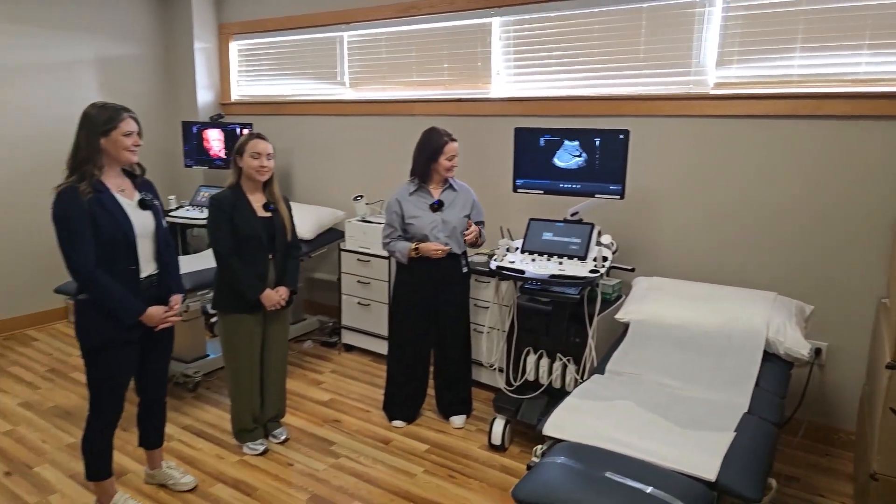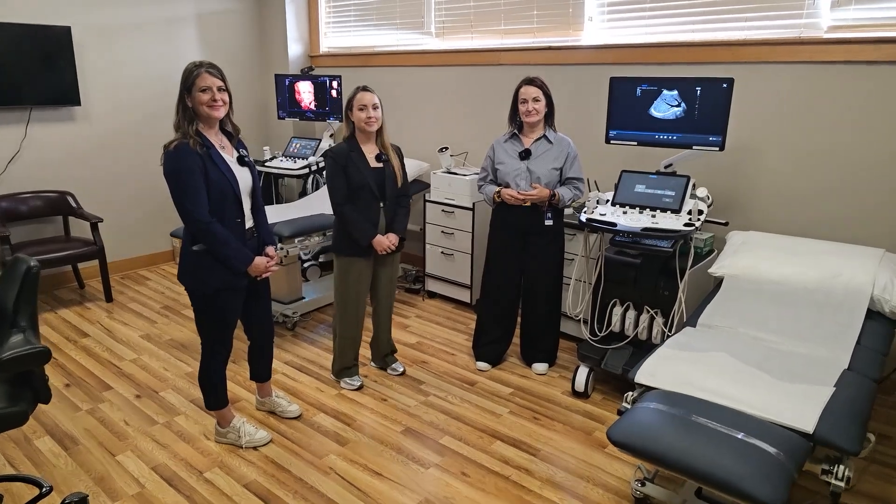We have multiple units set up in this room. I'm Tanya Rattay, Education Manager here at Samsung. I'm Stephanie Durham, and I lead the radiology clinical team. You guys have multiple units set up — full of ultrasound.